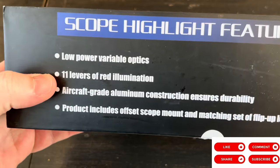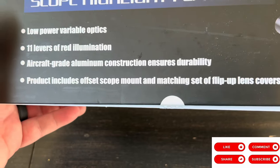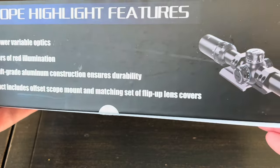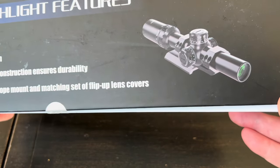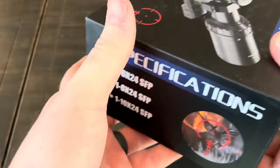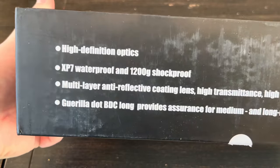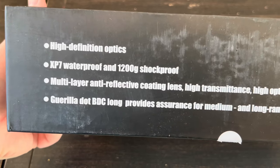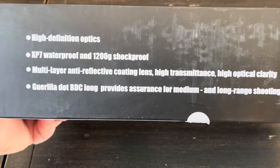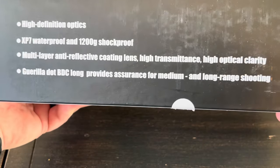It has 11 levels of red illumination and aircraft-grade aluminum construction. It looks like it comes with an offset cantilever-style mount. The scope also has an IPX7 waterproof rating, is 1200g shockproof, and the lens has multiple coatings which allow for more clarity and more light transmission.